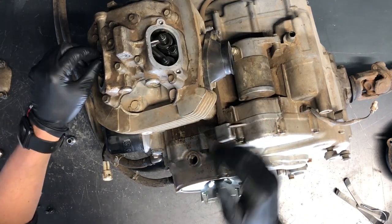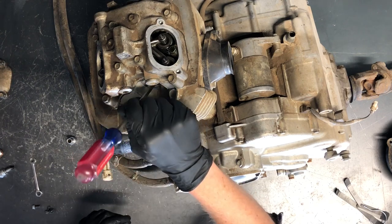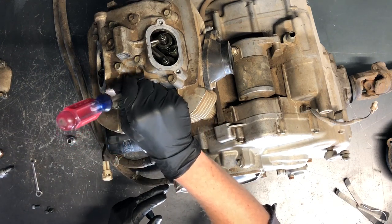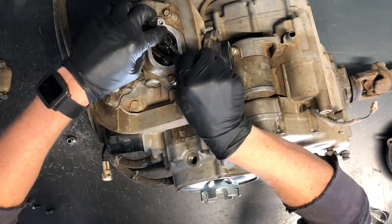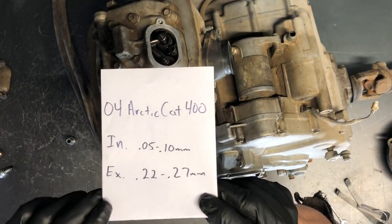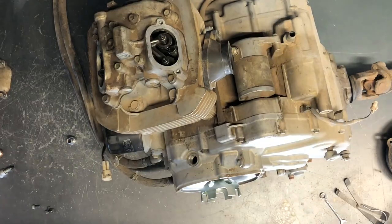Once you find that spot, you can feel the piston in there with a screwdriver. You do not want to spin this over with your screwdriver in there, but make sure that if the line is where it should be, your piston will be at top dead center and you'll feel it as soon as you stick the screwdriver in. That's the only reason for the screwdriver. The clearance specs are right here: intake is 0.05 to 0.10mm, exhaust is 0.22 to 0.27mm.